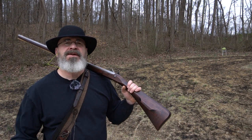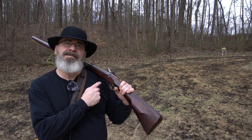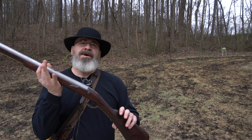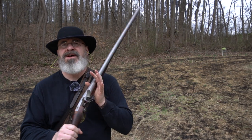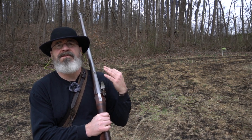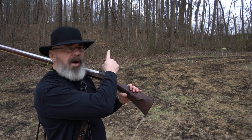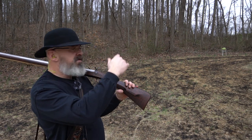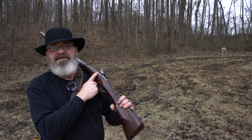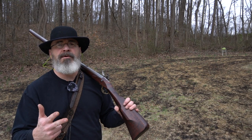Hey guys, Bob McBride, Black Powder TV. Today we're going to do a quick test on pan powders using different granulation powders in the pan. First off, we're going to be using the Eric Kettenberg 12-bore fouling piece and we're going to load the bore with 1f powder and .715 balls. First shot we're going to do four shots at watermelons at about 25-30 yards. We're going to put 1f in the pan straight out of the horn, then run a test with 2f, 3f, and Nolby.